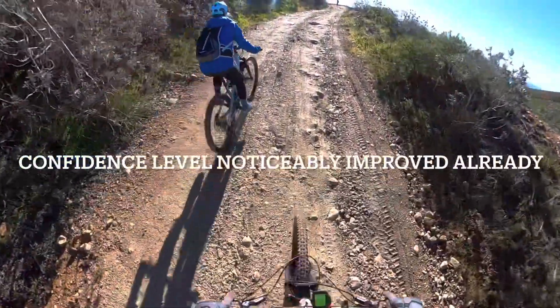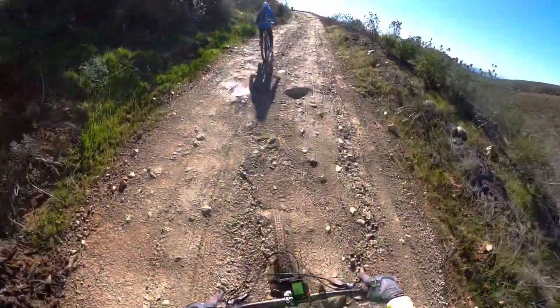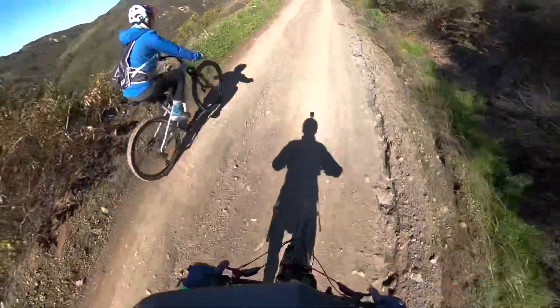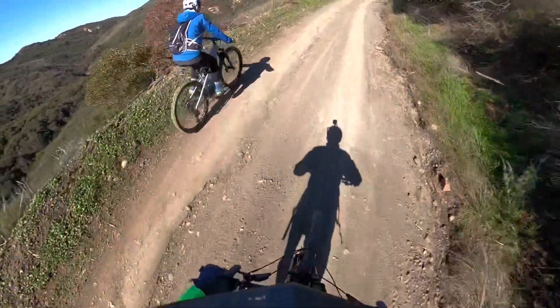There she goes, ripping it. Wow, you got it down. So how are you liking your bike? I love it. Could you do this ride with me without it?